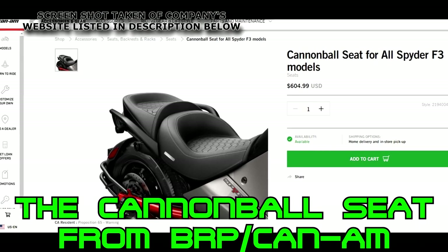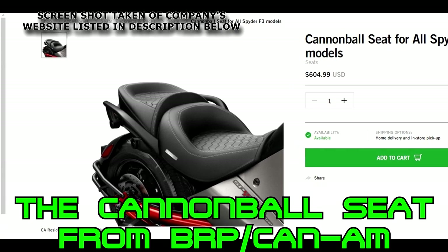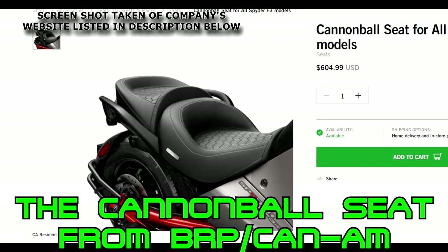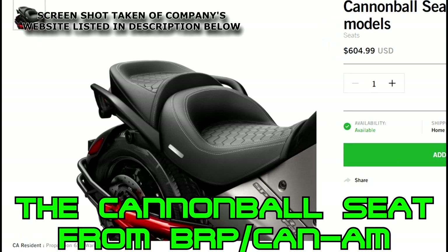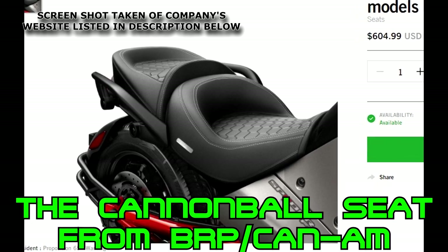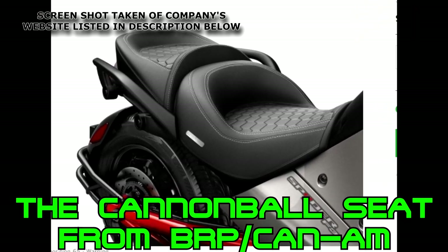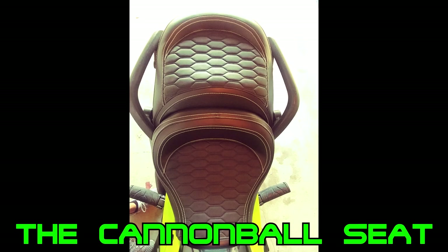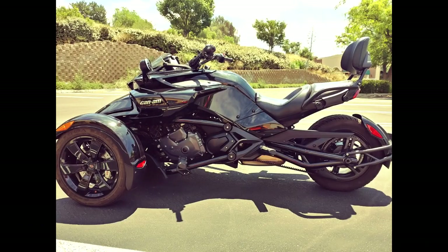Ultimately I chose the Cannonball seat. Not only was the pricing good but the one main factor is that it was a two-part seat and the others were one solid seat that could not separate. This allowed the options of removing the passenger seat and adding aftermarket parts, using a variety of different backrests, driver backrests as well, easy access to the rear of the bike without removing the whole seat, and more. Also with the Cannonball seat I was able to use the BRP passenger backrest that I already had without modifying the bike at all.